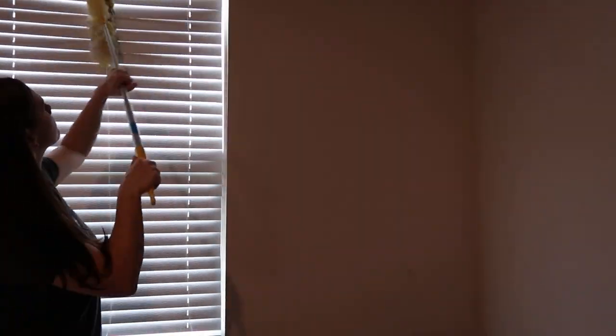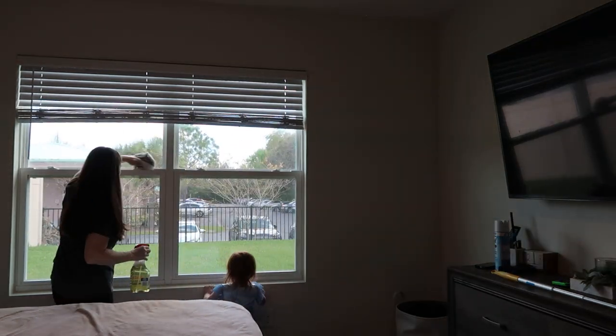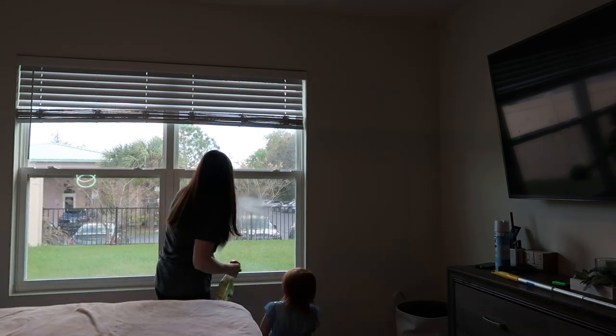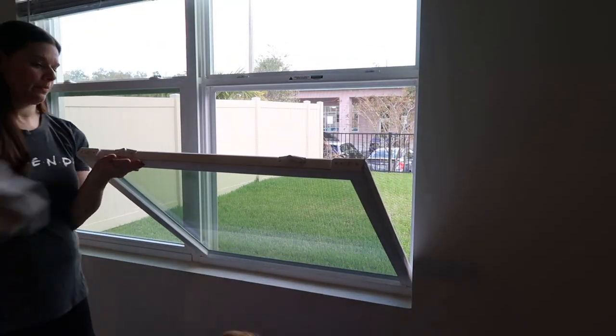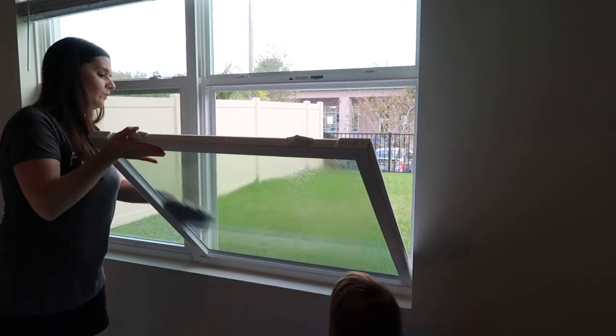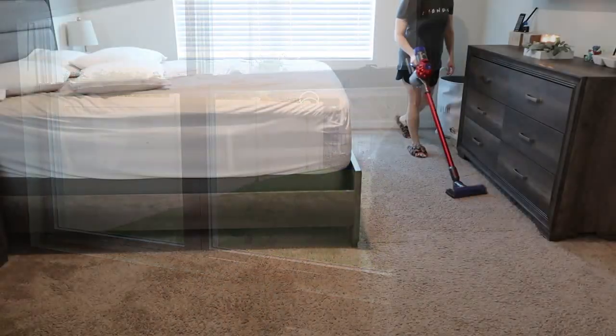For the windows — I apologize that the lighting changes; windows and cameras don't mix. I like to take a Swiffer duster, go over the blinds once, then open them up and do the other side with the same pattern. You can even spray some Pledge on the Swiffer duster to help a little bit. Clean the windows really well with whatever glass cleaner you like. If you can open the windows and do the other side as well, great; otherwise put that on your to-do list for outdoor spring cleaning.